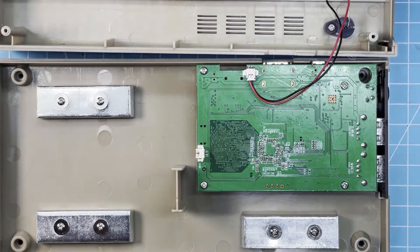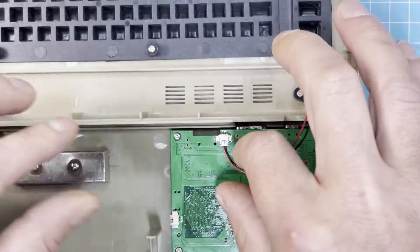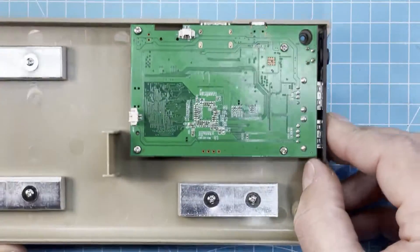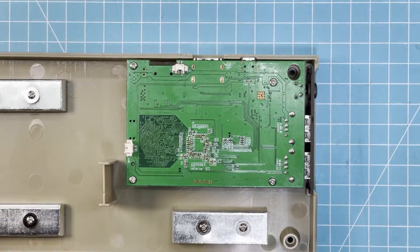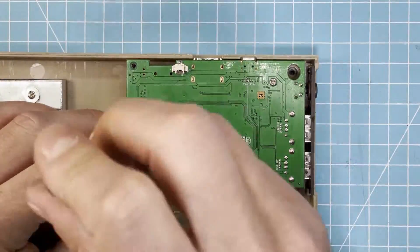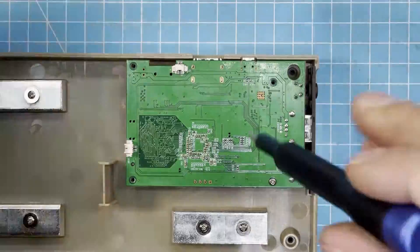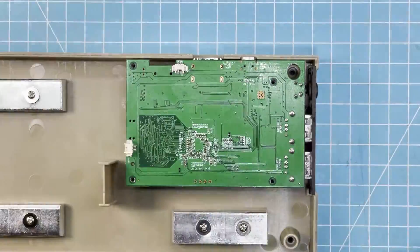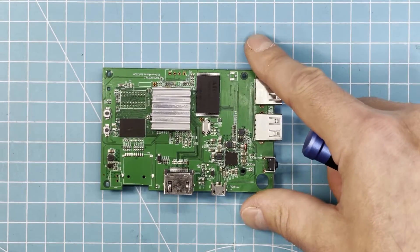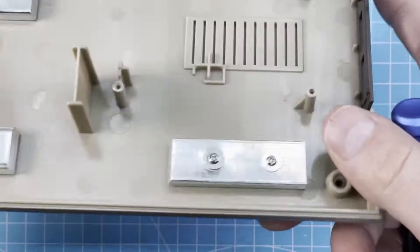Okay, here we have it. That's for the LED — let's remove that. Let's remove the board. And I put weights in here so that it feels heavier.